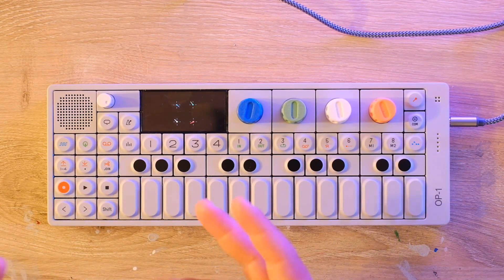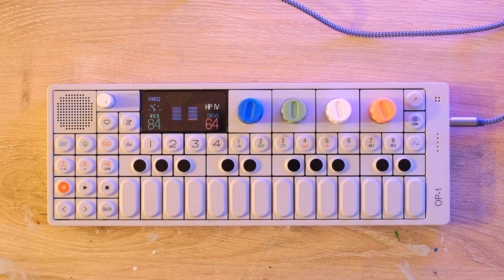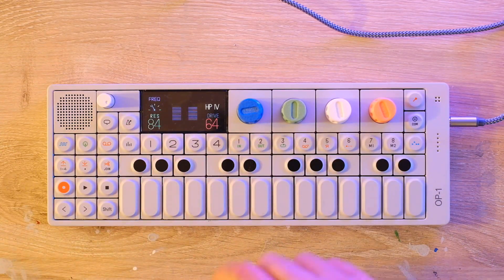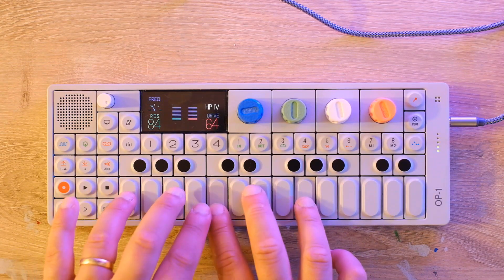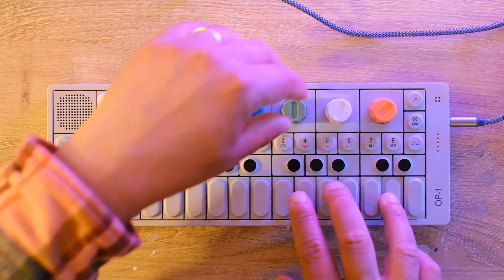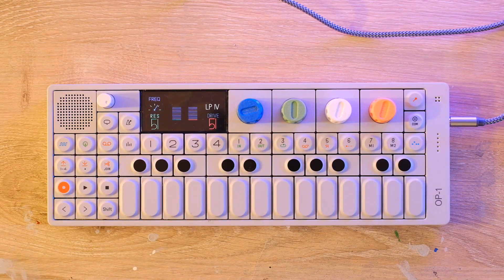That was the sound of me clipping my audio interface, but that's how that filter works. What's cool is — without installing any custom firmware — if I hit Shift-1 to load a different synth engine, say Digital, I've still got ITER's filter. You can apply it to the other synth engines, and I think that is really, really cool. Maybe my favorite thing about it — the ITER filter on other synth engines is so cool.